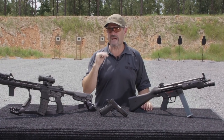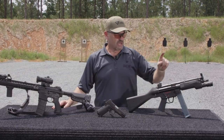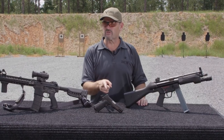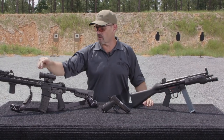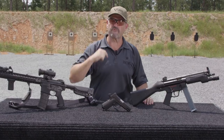Shout out to Spartan 117 GW for putting the video together. Click on the MP5 to check out his channel, click here in the middle to subscribe to the Vickers Tactical channel, and click on the Wilson Combat Vickers Elite 9mm Commander or the BCM M4 Carbine to check out some favorite videos.